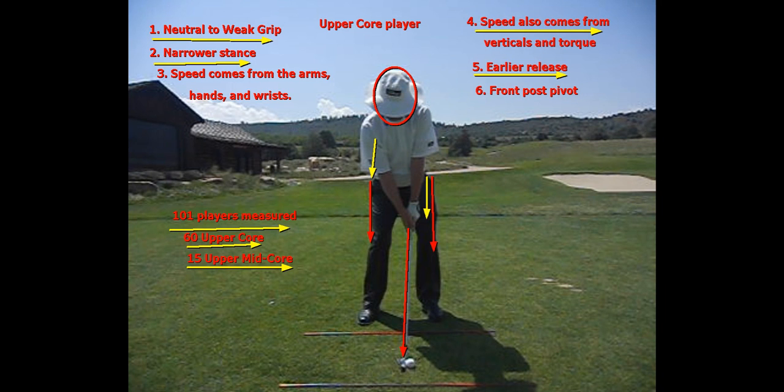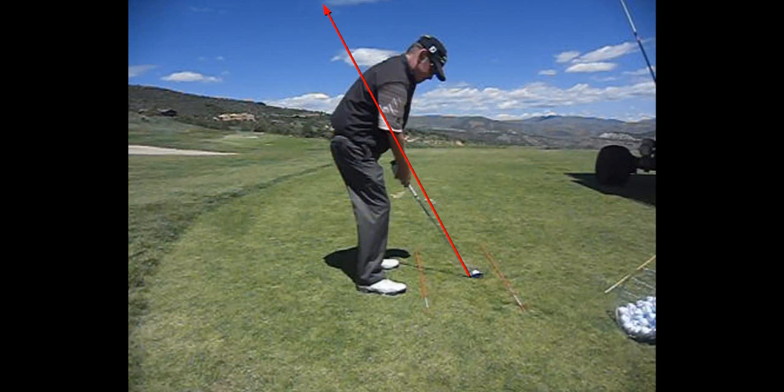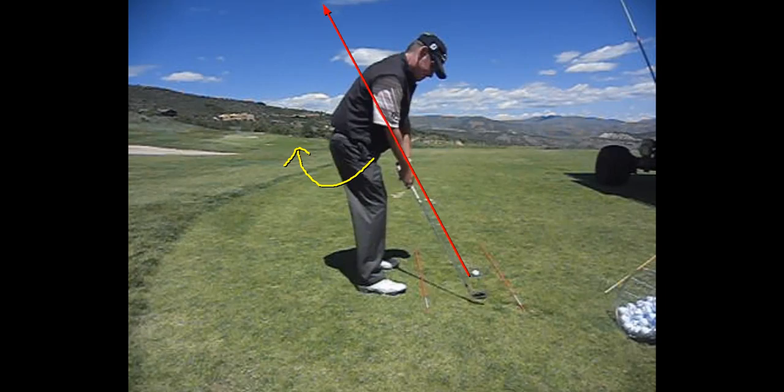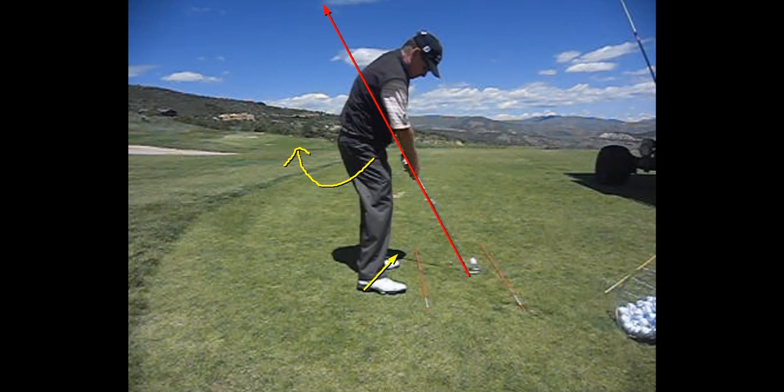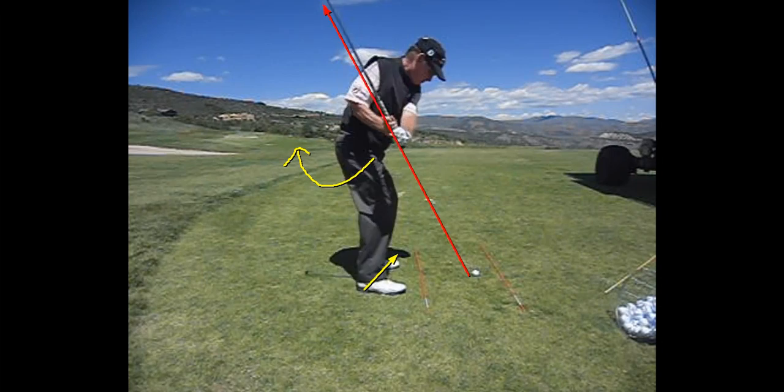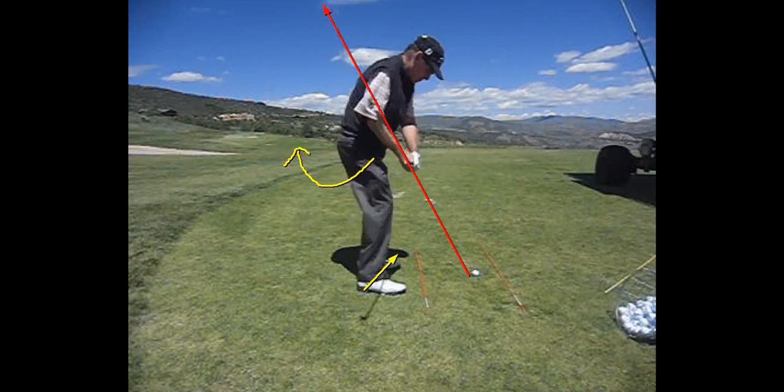The speed comes from verticals and torque. Looking at me down the line, the upper core player is going to have the most right hip turn, and the right hip will start the swing. We get that deeper hip turn and get our weight into the heel of the right foot. Scott Lynn with Swing Catalyst said every golfer gets their weight into the right heel and shifts it into the ball of the left foot. So I'm going to get my hip speed from there at impact — you can see I'm not very rotated. It's the way I'm using my feet to torque the ground and jump. That's what upper core players do; we don't need to be rotating past impact.